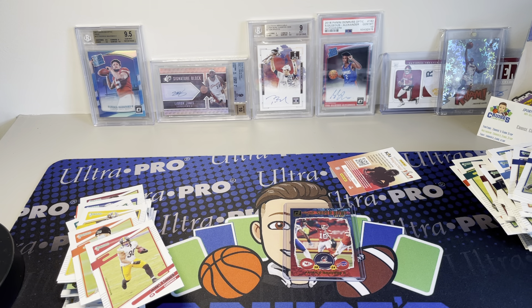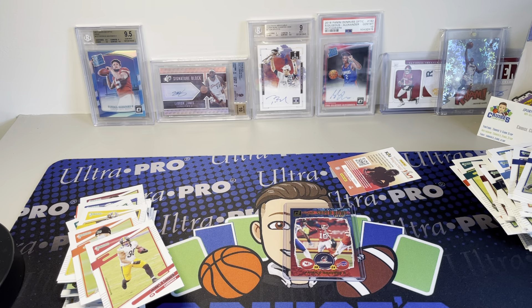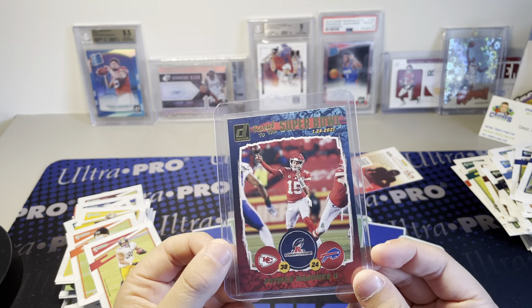Yeah, that was our two boxes of Donruss. Let me know what you think in the comments, and make sure to like, comment, and subscribe if you haven't already. Hope you guys enjoyed the video. Let me know what you think about my pickups from the card show. Thank you guys so much for watching - have a great day. Peace.